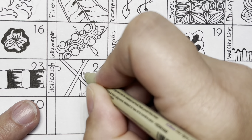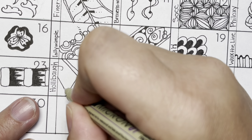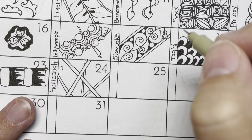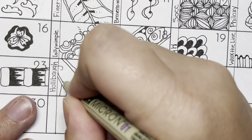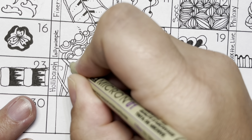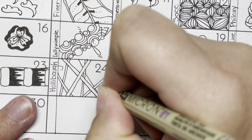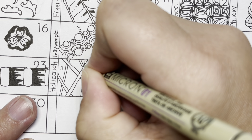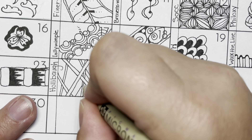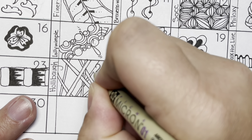It's a very relaxing tangle. Whenever I teach this — I must have heard it from Rick or Maria — I always say when you think you're done, add a couple more lines. So you feel like you're at the end, but keep going. Keep trying to put these lines in wherever you can, and it's beautiful how they start to just disappear and fade away into the background.